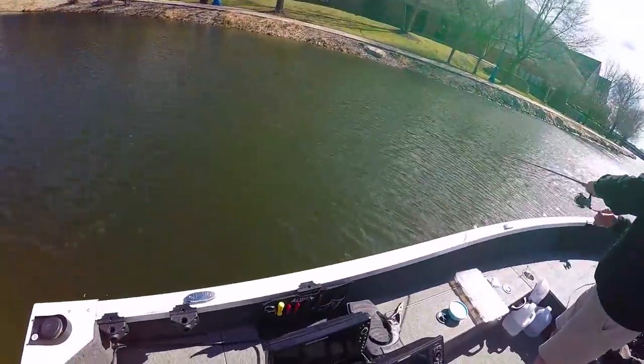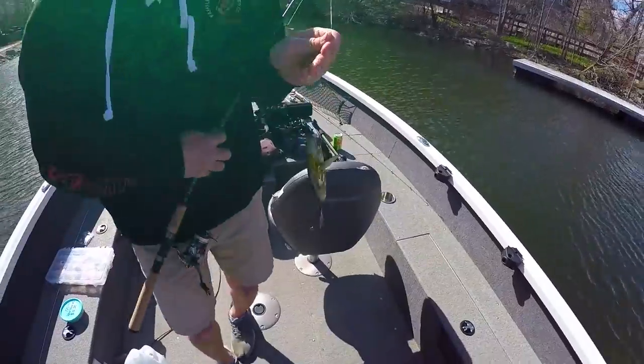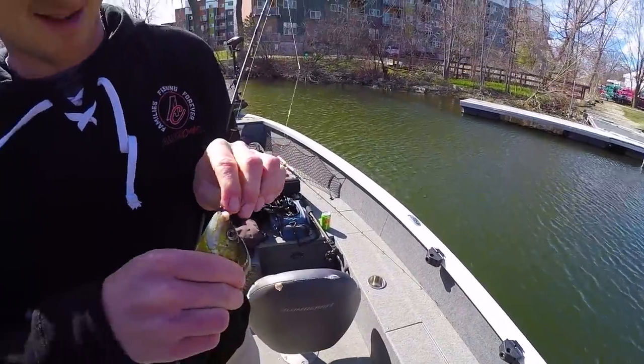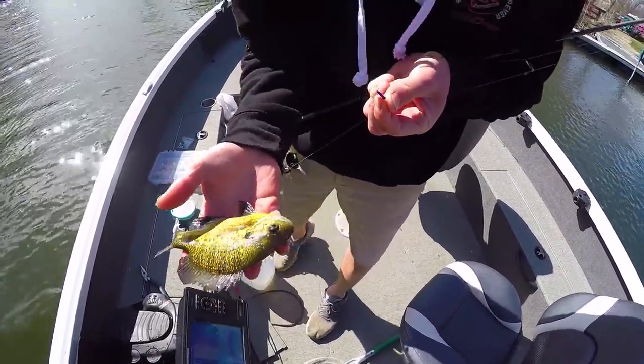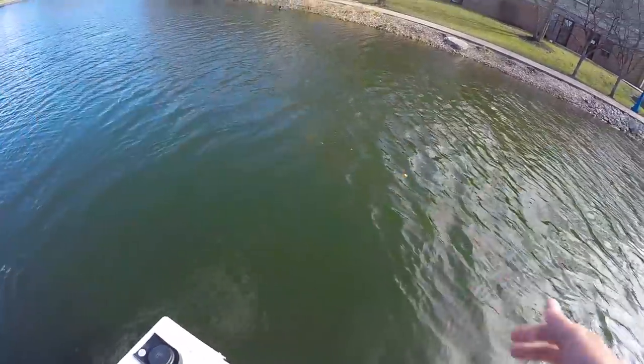Fish on bacon — the first one! Oh man, and it's not a bad one either! You see the bacon? Look at that bacon right there. It happened — it works! Nice bluegill. Honestly, if I was keeping fish, that would be the size I would keep. More fish on bacon!